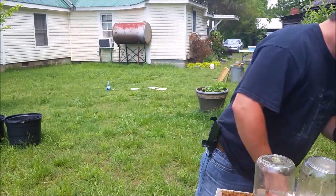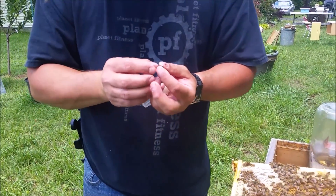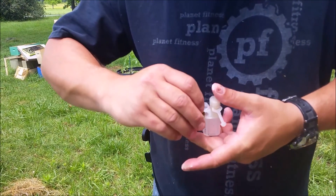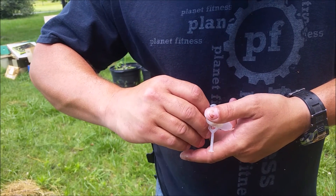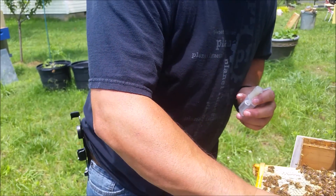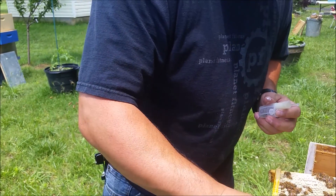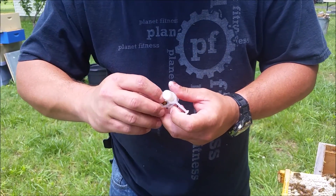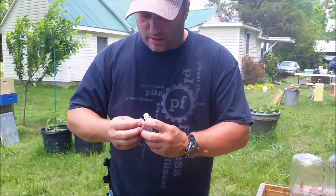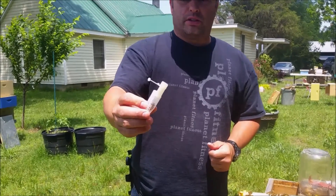Now that we have her and she's marked, we're going to go ahead and put her into a queen cage. You can grab her by the wings again and gently direct her into the queen cage. Once she's in, you can catch a few worker bees to act as attendants for her, then carefully close the cage — and there you go.